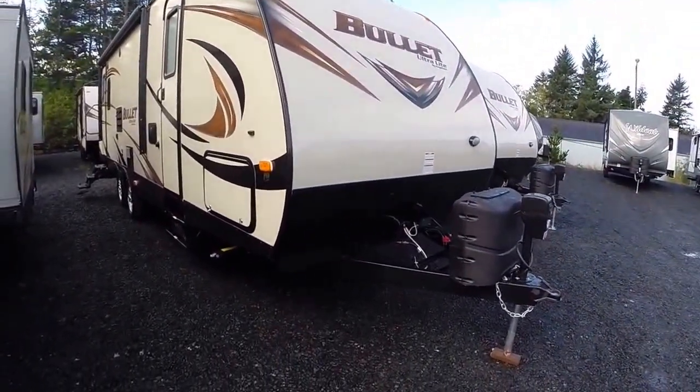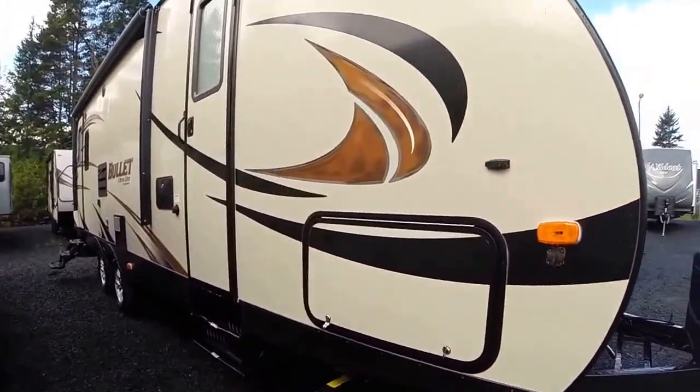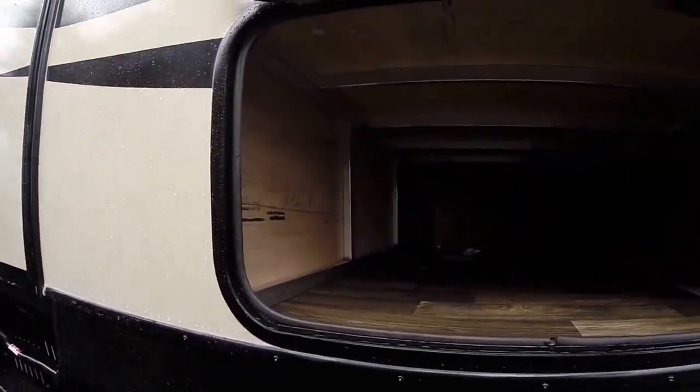It has the power awning, power jack, diamond shield across the front, and locking outside storage compartments. You can see here there's a great example of aluminum frame construction.